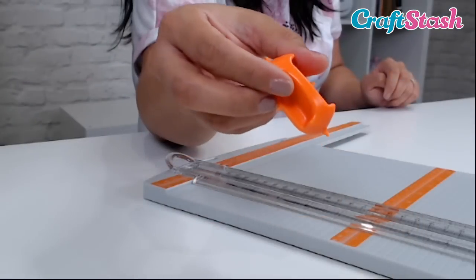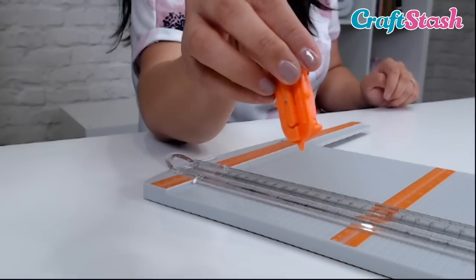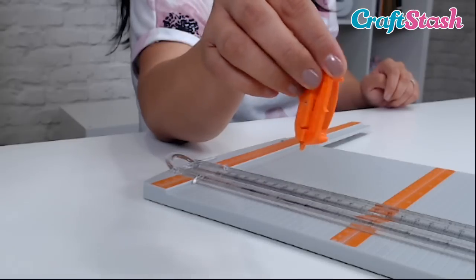These blades are usually detachable and they just pop out. This is the detachable blade for the Tonic trimmer, and if I flip that over, you can see that little tiny blade there.